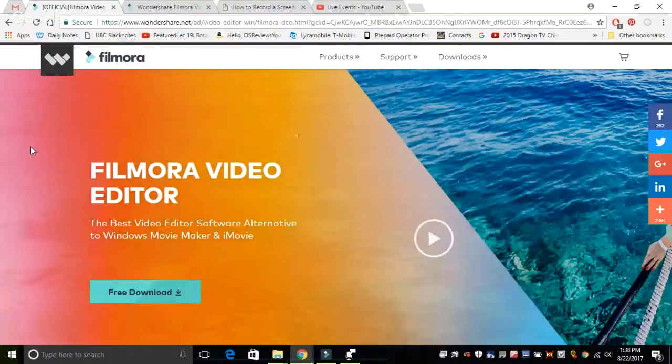Hey folks here at OSReviews, you're watching our video first look and hands-on impressions review of the Filmora Video Editor by Wondershare. This is a software that comes in two versions: a free and premium model that has all the essentials covered.